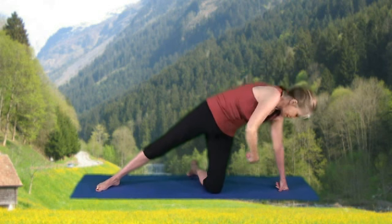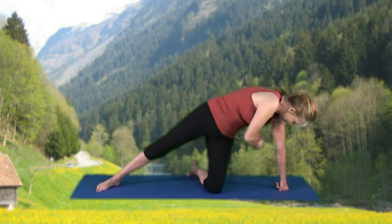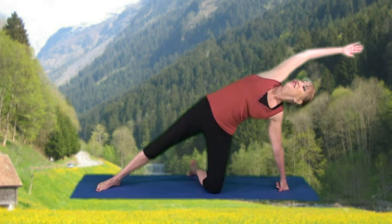Now reach underneath, feeling that work in the obliques. Again, reach overhead, stretch it out.